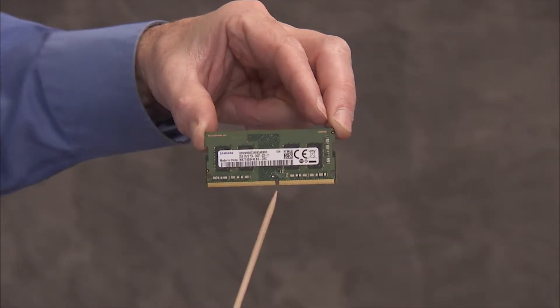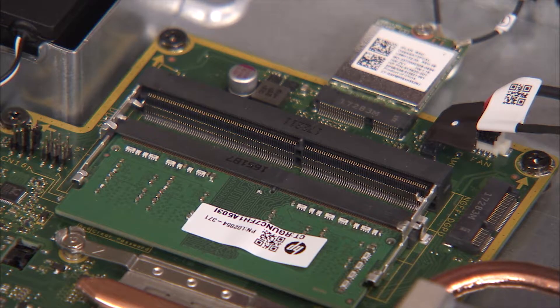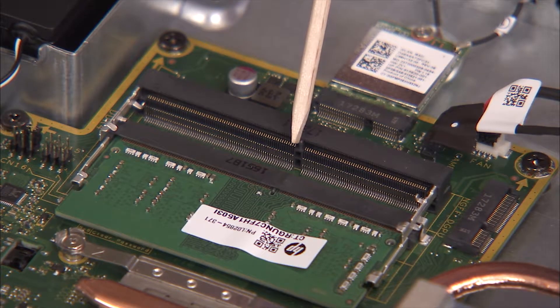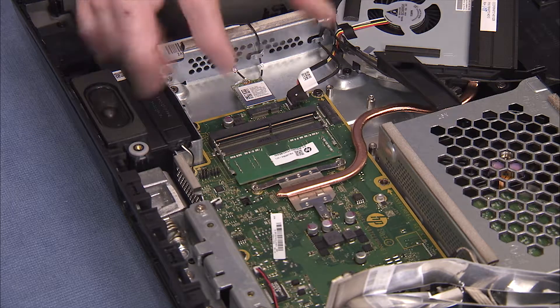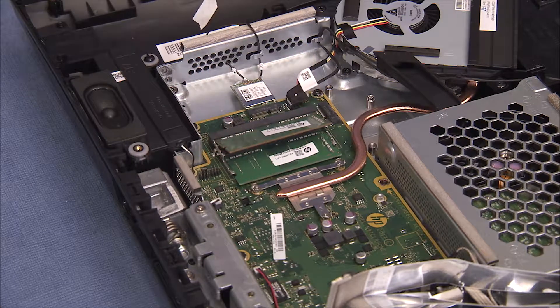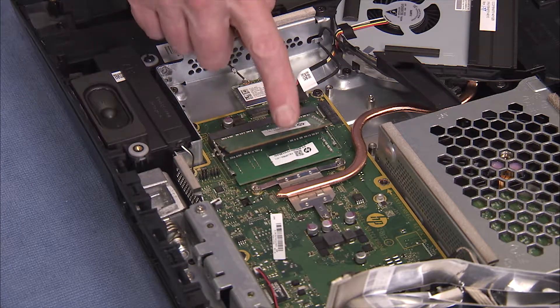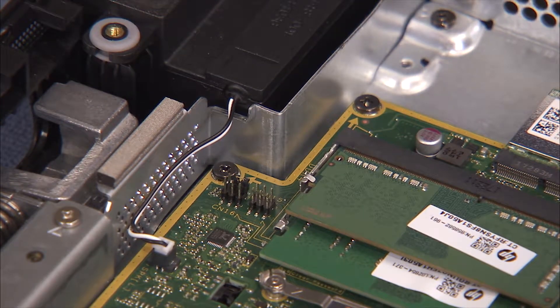There is a small notch on one side of each SODIMM memory module that fits over a small tab on one side of each SODIMM socket. To replace a SODIMM memory module, angle the module to about 30 degrees into its socket, engaging the notch into its socket tab. Press the module down into place until the retaining levers snap into position over the sides of the module.